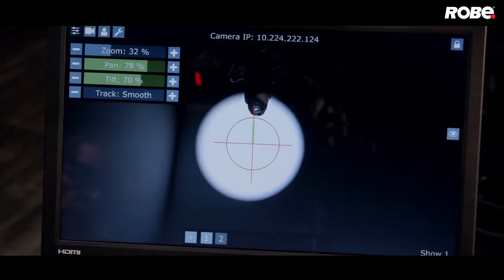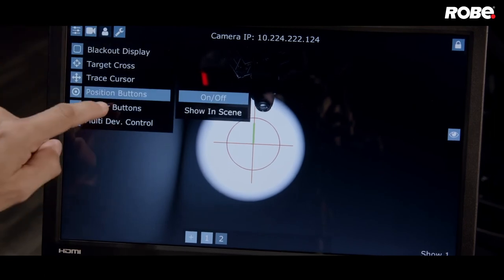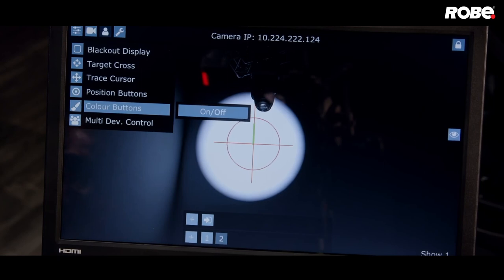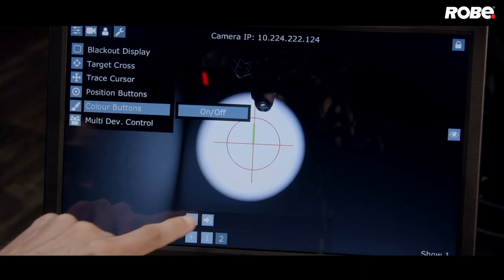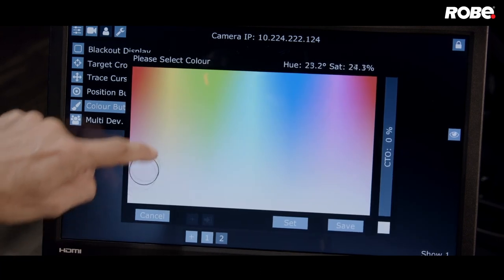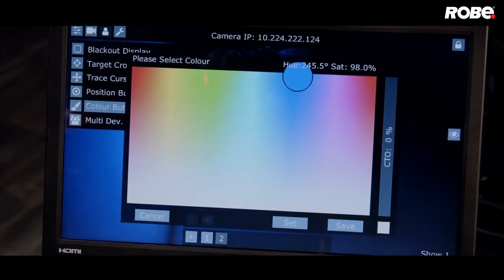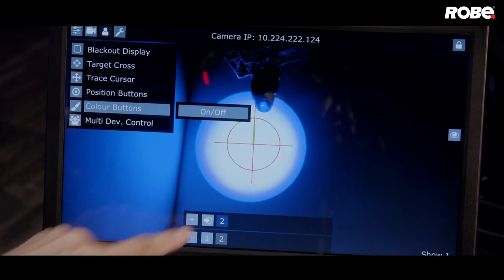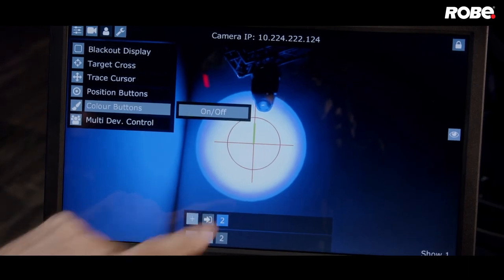Now let's go back to that user menu. Just below position buttons you'll see color buttons — let's turn them on. Now you see a second virtual bar at the bottom of the screen. If you touch the plus button, you'll bring up a color picker which lets you select a color or change the CTO load. Once you've found the color you like, just press save and you've created a new color button. To release the color values, just press this arrow button.